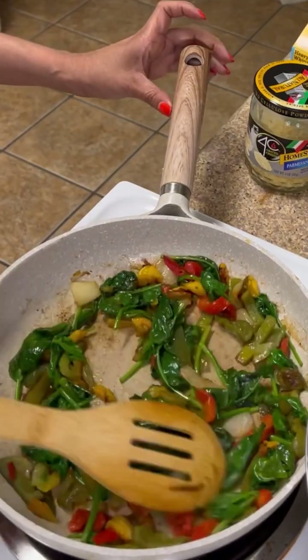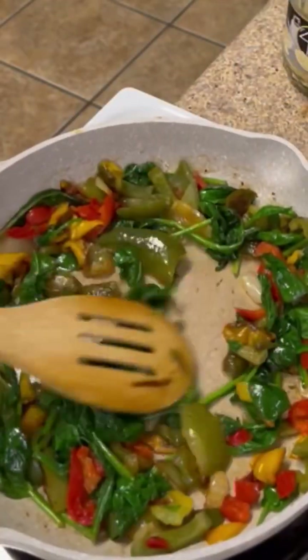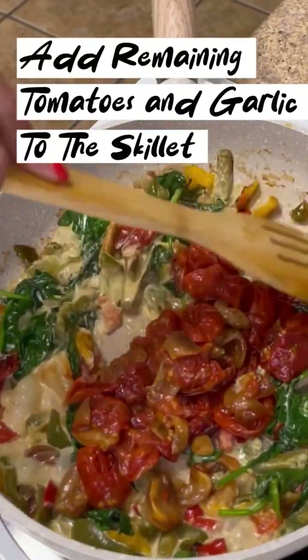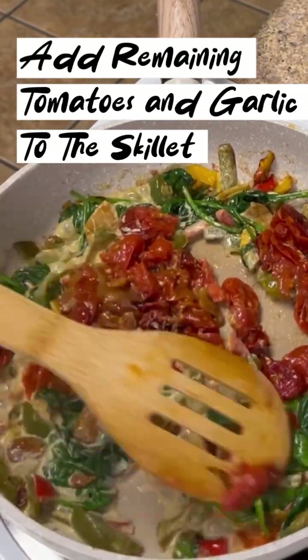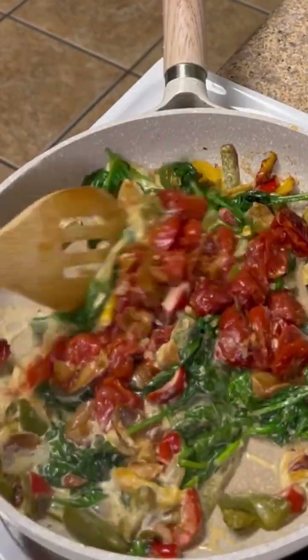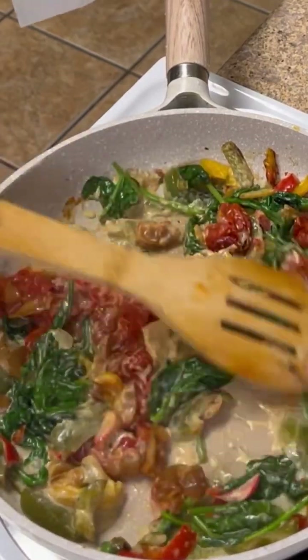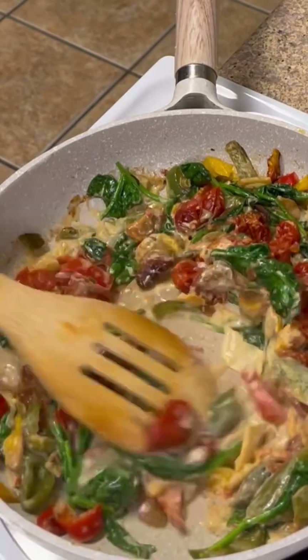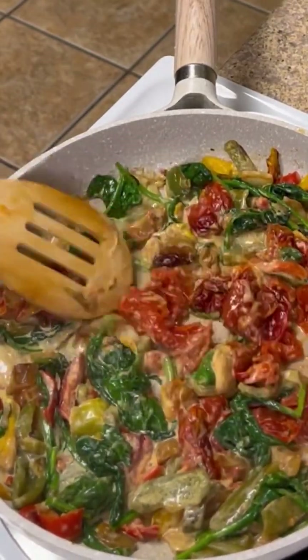Just look at how colorful and vibrant our skillet looks! This tender spinach not only adds a tremendous amount of color, it adds a fresh flavor. We'll now add in the sauce we blended and heavy cream. While slow roasting my cherry tomatoes provides lots of caramelization, the garlic and olive oil give the tomatoes such a deep flavor, and I love the texture of all of these vegetables in my pasta sauce.